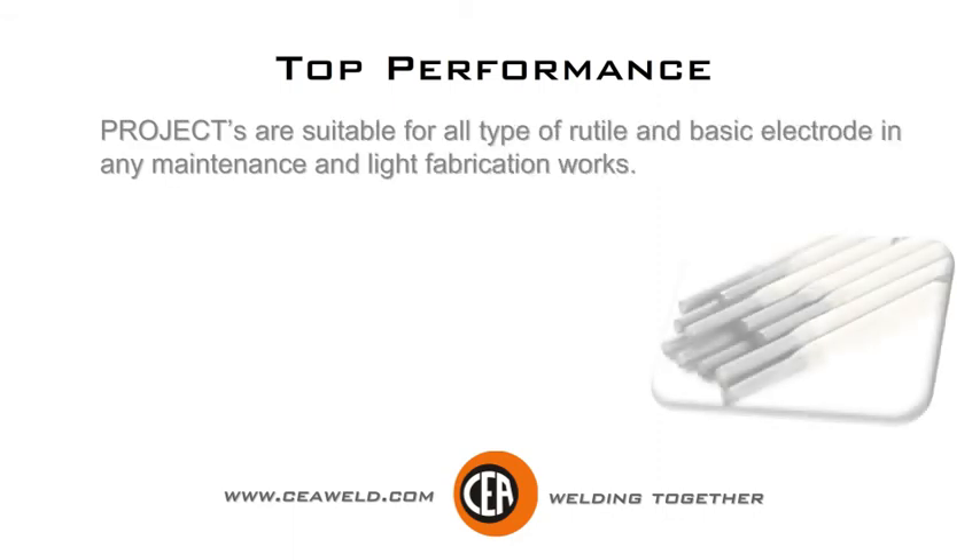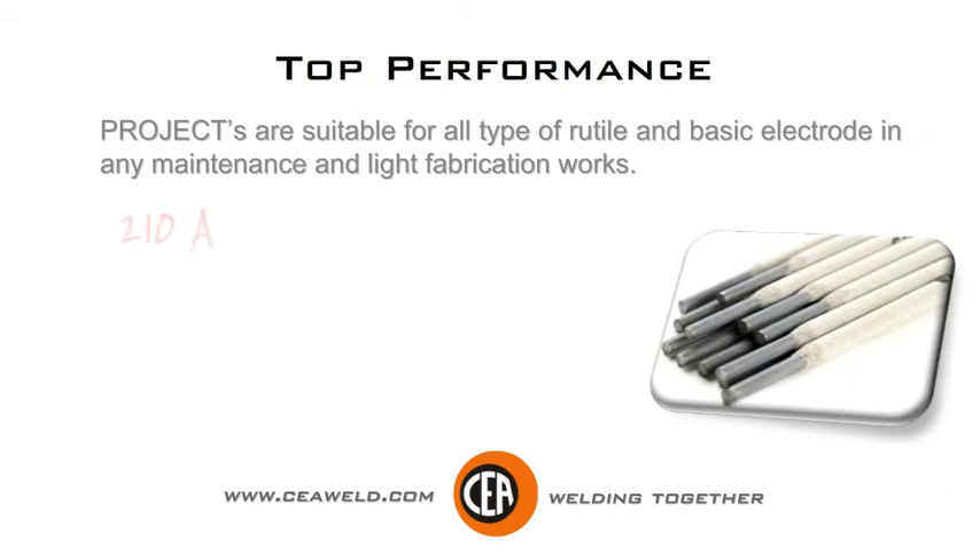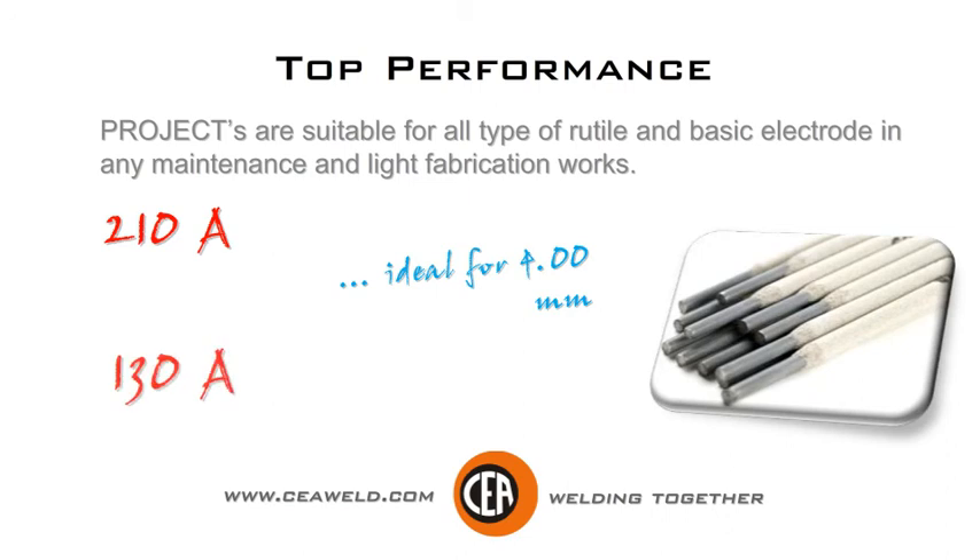Projects are suitable for all types of Rutile and basic electrodes in any maintenance and light fabrication works. 210 amps, ideal for burning 4.0; 130 amps for 2.5.